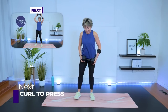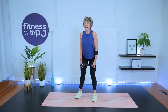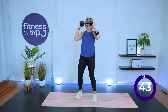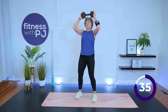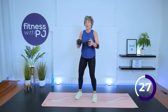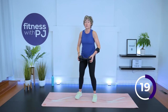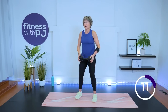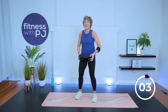Time — curl to press. Here we go: shoulders back and down. This one's tough if you've got the heavier dumbbell. Ready — curl and press. Knees are soft.